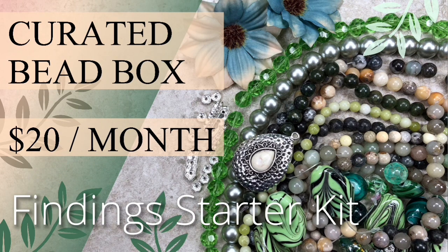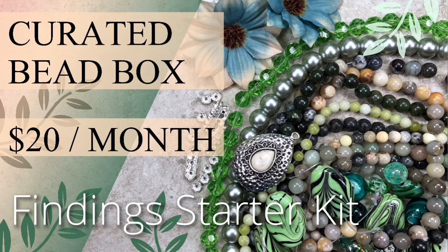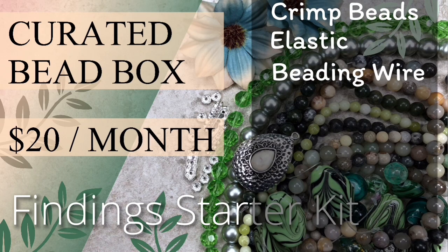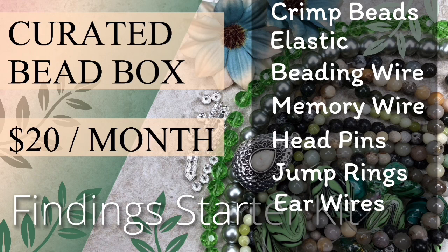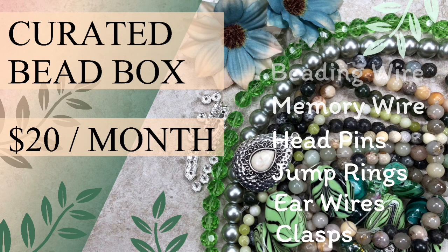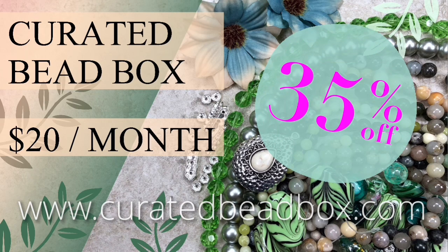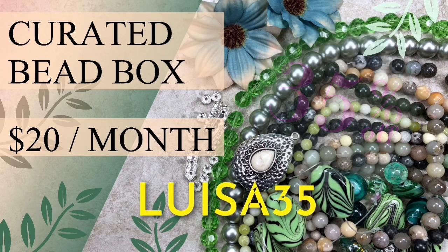One of the nice things about this box is the finding starter kit, which usually comes in silver or gold. If you're a beginner wondering where to start, this is the perfect box because it includes crimp beads, elastic beading wire, memory wire, head pins, jump rings, ear wires, and lobster claw clasps — everything you need except tools. I'll leave a link down below along with a coupon code for 35% off your first subscription box. The coupon code is Louisa35. Please subscribe to my channel if you haven't — it really helps me stay motivated to create more videos.